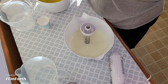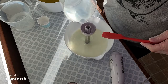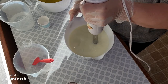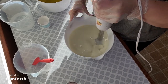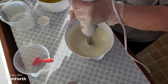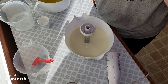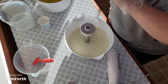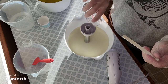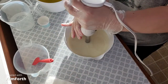I'm going to add my lye water and blend some more. I'm a little worried that this is going to accelerate on me, so I'm going to mix it as little as possible. Like I said, it's very hot in here — I'm burning up and I'm also standing in the sun. So hopefully this doesn't accelerate. Here is the proper fragrance amount for this much soap. I'm going to get that blended and then we'll pour it.